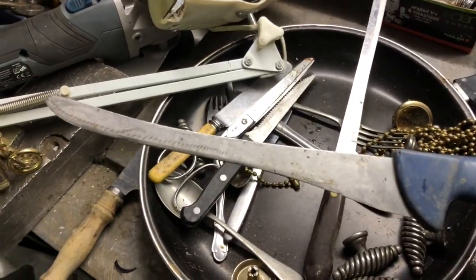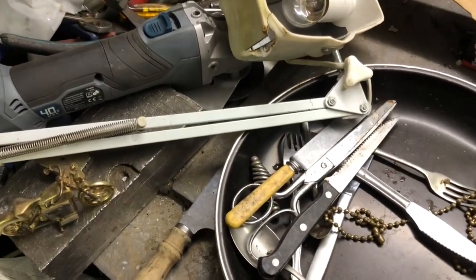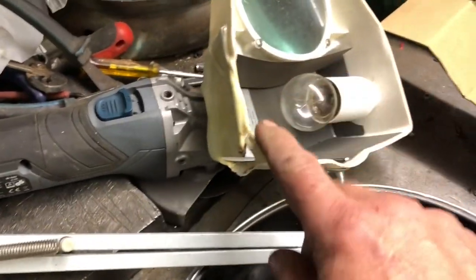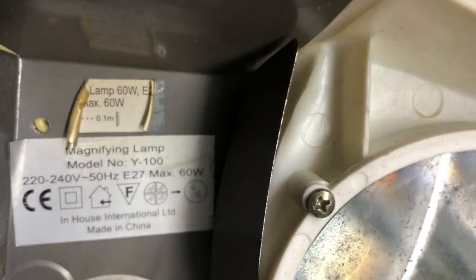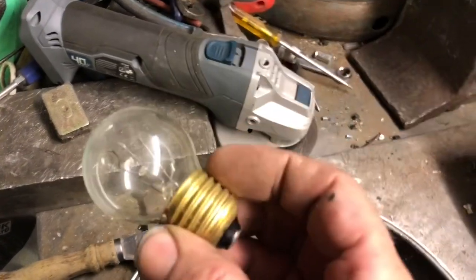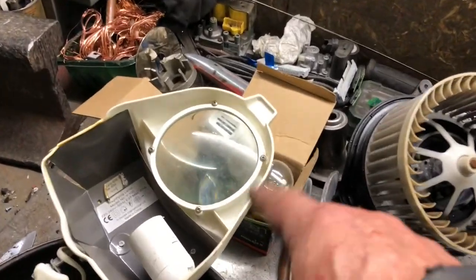We've got another one of them knives that have been sharpened a lot. A bread knife, steak knife, scissors. We've got that lamp — it's melted there, so that looks like he's had the wrong type of lamp in there. They'll say something like 'maximum 60 watts' — he's obviously had something way too hot in there. Brass ends too — winner winner, put it with the other brass. Every bit helps. I think we'll just have the magnifying glass out.